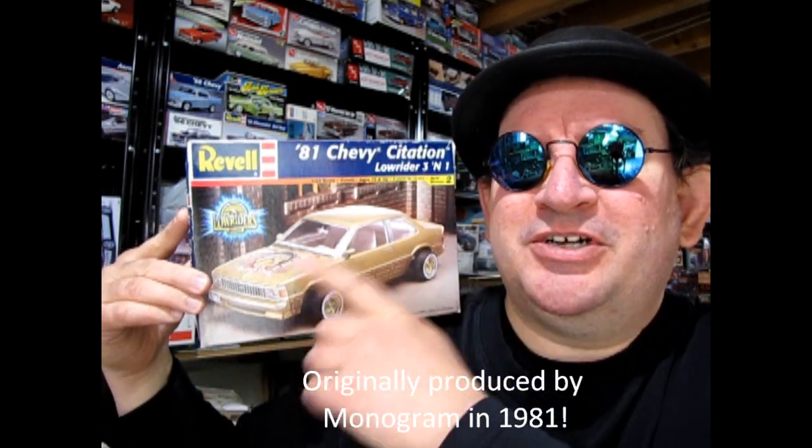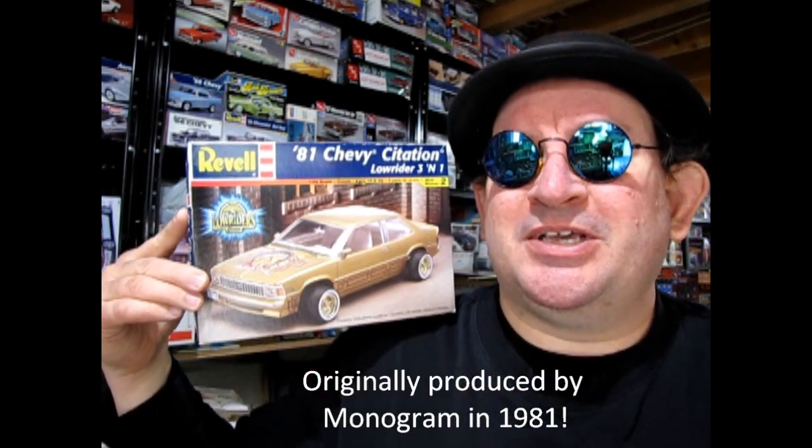Have you ever been inside a hobby shop and you saw this totally rad bodacious model car and you wanted to know what was in that box before you bought it? The 80s just wouldn't be the 80s without the Revell 1981 Chevy Citation, which is the kit that I want to show you today.